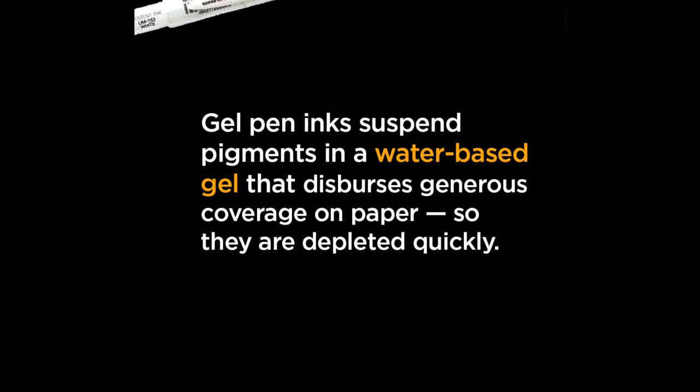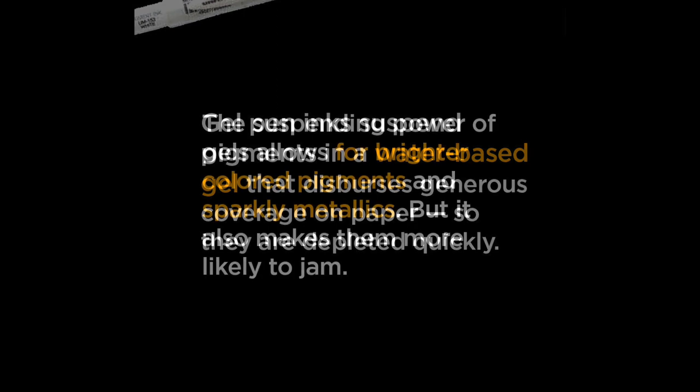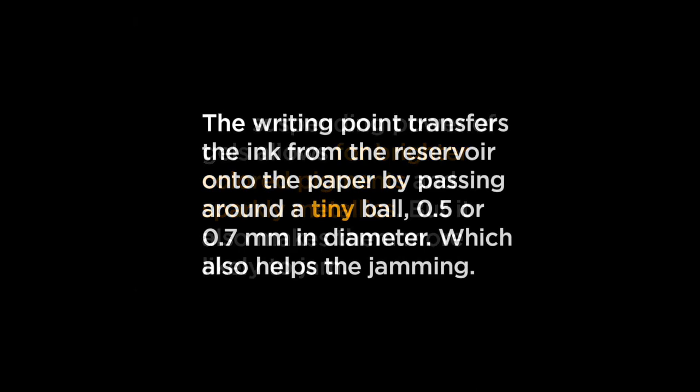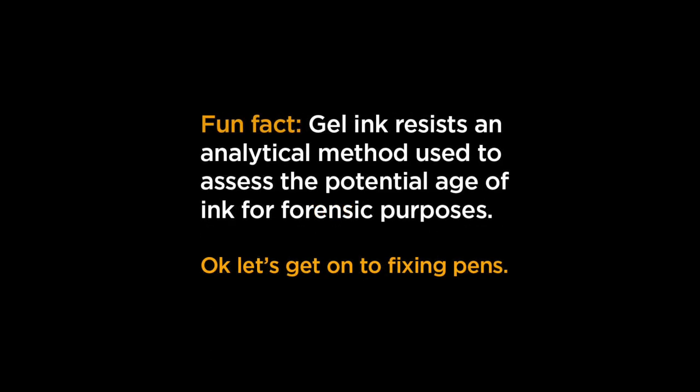Gel pens have ink that's suspended in a gel that pushes plenty of coverage on the paper, so they're used up quickly — that's just the nature of gel pens. They can have really bright colored pigments and sparkly metallics, and if you think about sparkle, it's particles, so that's going to help your gel pens jam. The writing point sends the ink over a tiny ball, and if the ink doesn't have room to flow around it — if you're pressing really hard — that will also keep it from running.